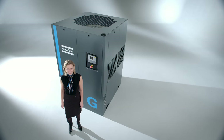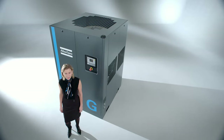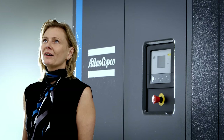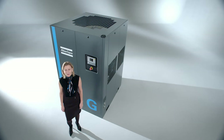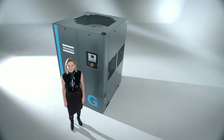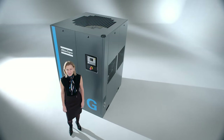Compressed air is just like electricity — it's one of the utilities needed in many companies to keep the production going. Our customers don't want to worry about their supply of compressed air and they want to keep their costs under control. The GA75-110 VSD Plus fulfills perfectly all these requirements. It's smart, small, energy-efficient and reliable. VSD Plus customers have better things to do than to worry about their compressed air.